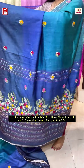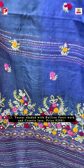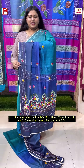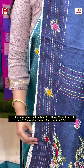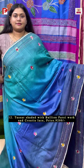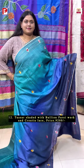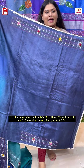It has a very heavy palla and you will see the beautiful crozier lace detailing as well. This is the look. With this you are getting a contrast blouse piece along with the katha detailing for back and sleeves — a very pretty floral pattern along with the cutwork detailing.